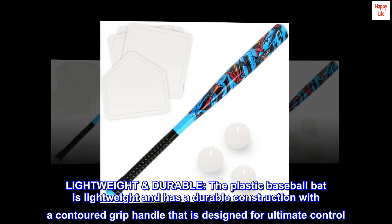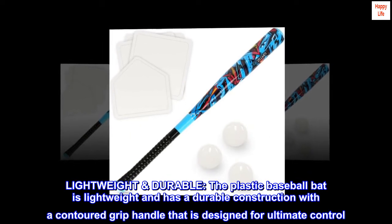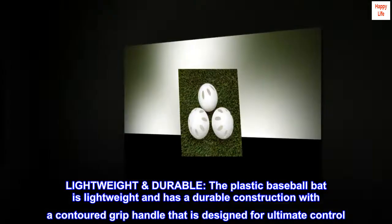Lightweight and Durable. The plastic baseball bat is lightweight and has a durable construction with a contoured grip handle that is designed for ultimate control.